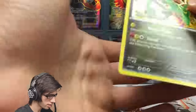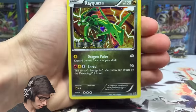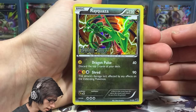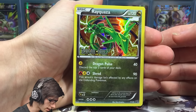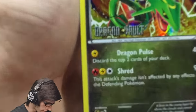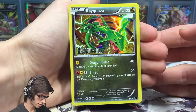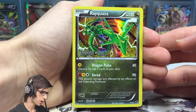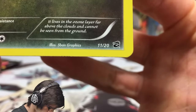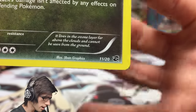We got the Rayquaza promo, so let's get the camera down into card opening mode. It's got 120 HP with Dark Pulse and Shred — Shred says this attack's damage isn't affected by any effects on the defending Pokémon, which is pretty cool. You've got your Dragon Vault stamp just in the corner there, which is a nice touch. Let me know in the comments what you think of that Rayquaza art — it says 11 out of 20, but yeah, 21 cards including the Secret Rare.